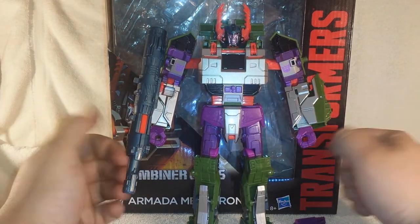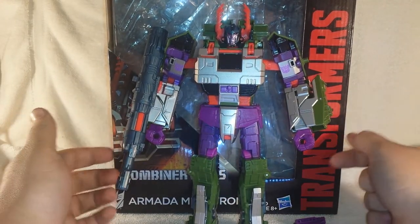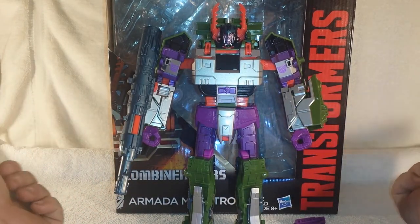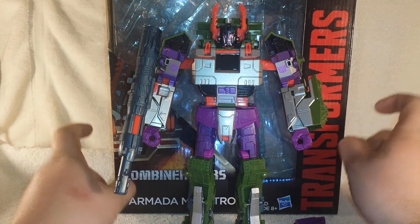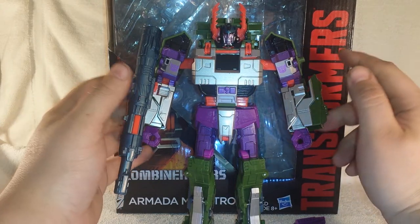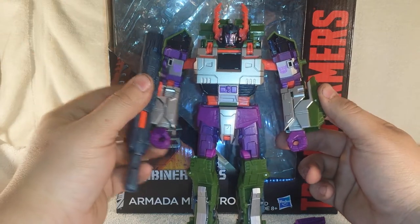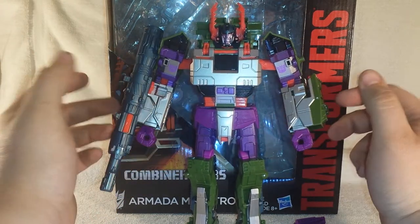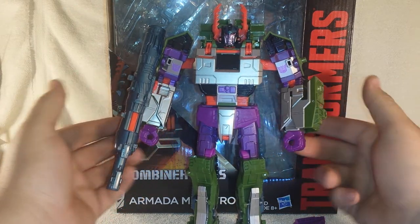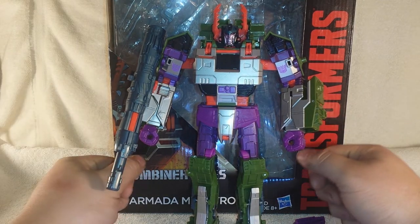I'm going to do something different this time — he came packaged like this inside this massive packaging. First and foremost I want to thank a good friend of mine for helping get me this figure. His name is Jose — thank you dude, you rock. He bought me this figure when he got his G1-looking Leader Class silver Megatron, and he said I could pay him back next week.